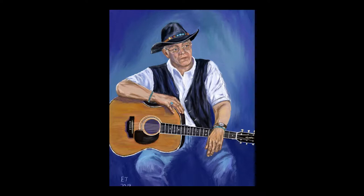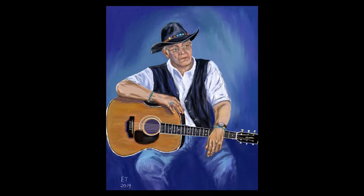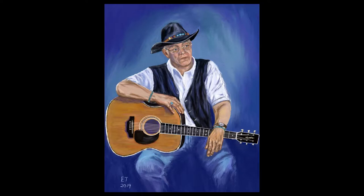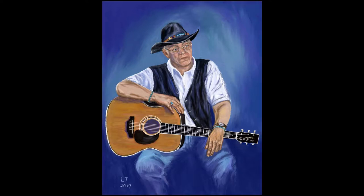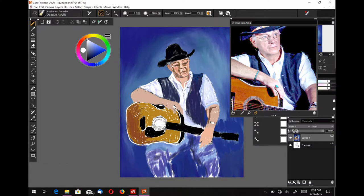We're going to start out by working a little bit more on the shape of his face and the body, trying to get the portrait into a little bit more of a rough state where you can start adding a little bit of detail. Here I'm just kind of working on the shape of his shirt and his hat, and I'm adding a little bit of white to the shirt.